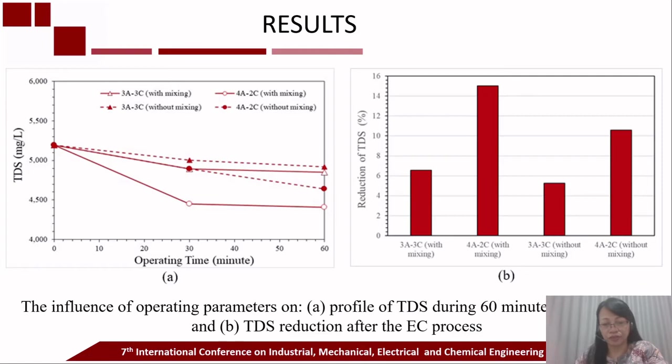This figure shows the effect of operating parameters on TDS reduction during the electrocoagulation process. The soy sauce wastewater contains a high salt concentration, and therefore the initial TDS before electrocoagulation is high. The experimental results show that the operating parameters used in this work did not significantly reduce the TDS. The low efficiency of TDS removal is probably attributed to the salt in the wastewater remaining in the dissolved state. Similar to turbidity removal, the presence of mixing during electrocoagulation resulted in higher TDS reduction than without mixing.